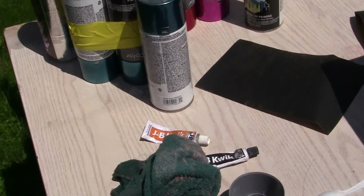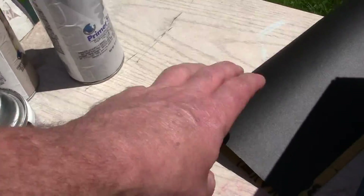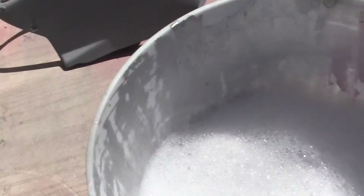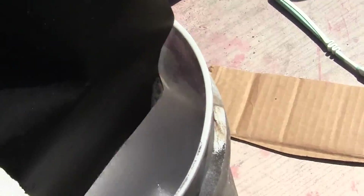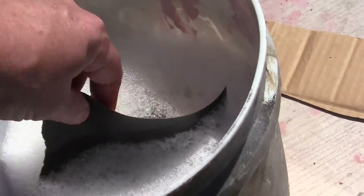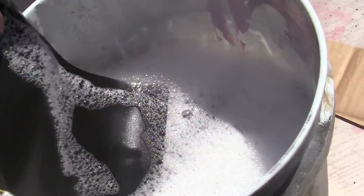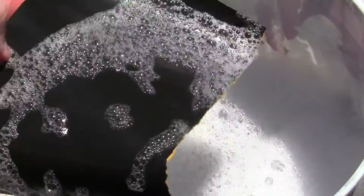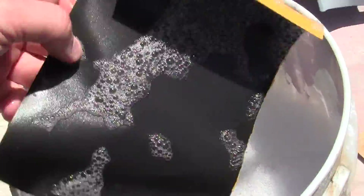I've taken my 800 sandpaper right here, broke it in half, got some new water. That's 800 right there. You want to save your sandpaper because it's so expensive.